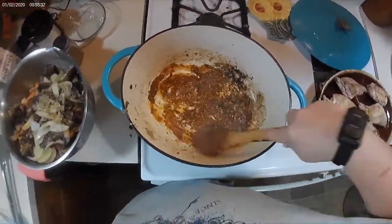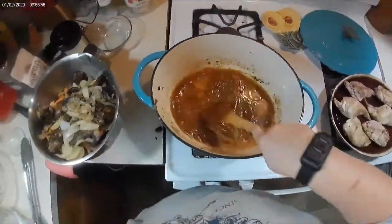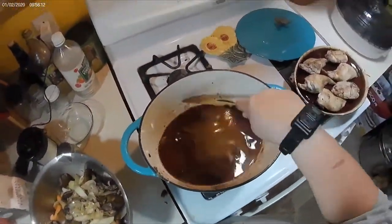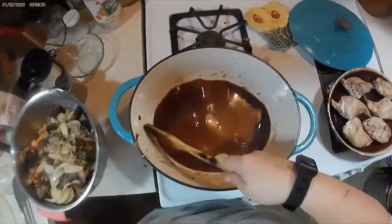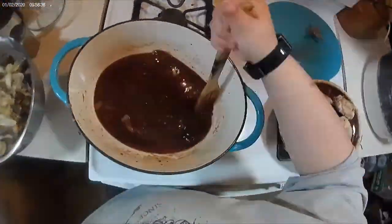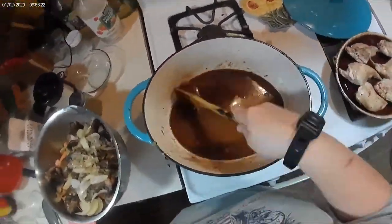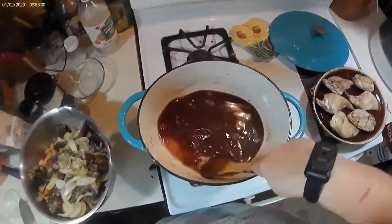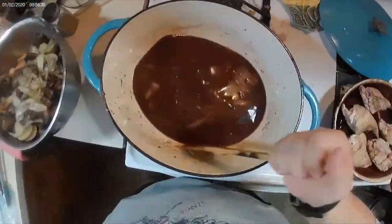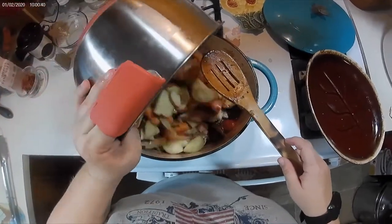After cooking that for about 30 to 40 seconds, I added a cup of chicken broth and a cup of red cooking wine. If I had time, I would have marinated my rabbit in the wine overnight, but I didn't have time. So I'm just deglazing the pan, and then my video cut out again.